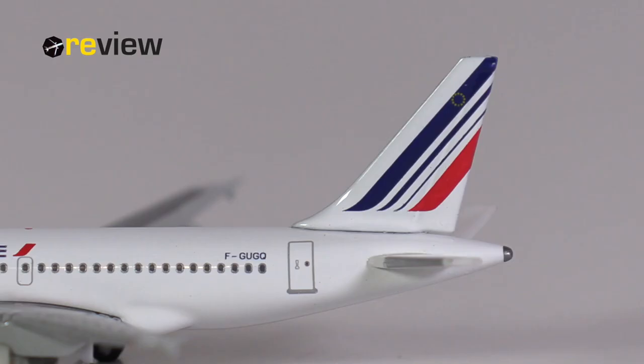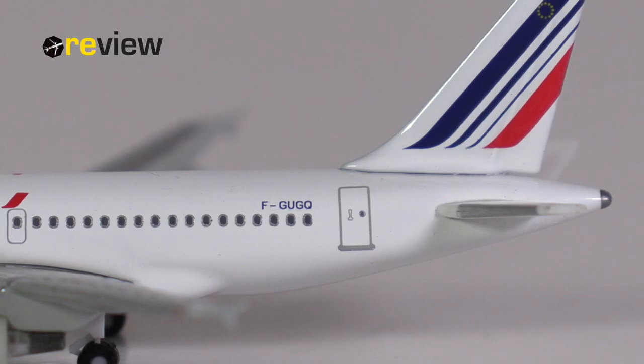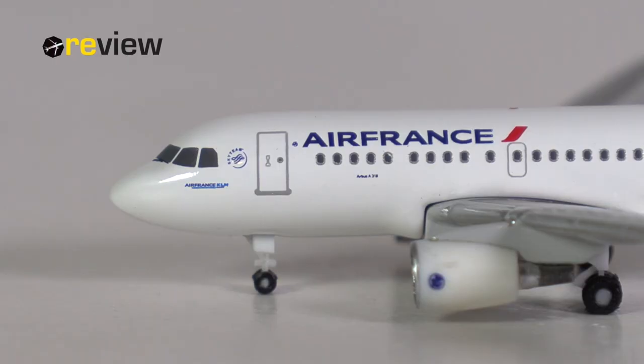Starting with the tail section, on the vertical stabilizer we have the Air France branding, and integrated in the thick blue line we have the flag of the European Union. On the fuselage we find the full registration code of the aircraft, and there is a little bit of detailing around the APU exhaust. At the front and across the fuselage we have the Air France branding again, along with the aircraft type specification, a SkyTeam logo, and underneath the cockpit windows the Air France KLM Group logo.